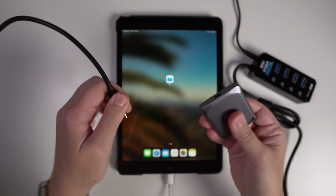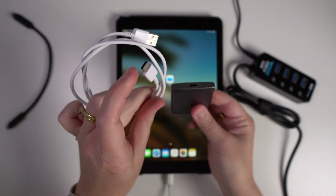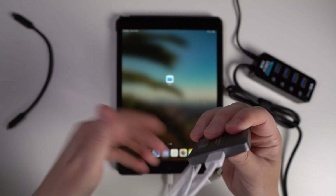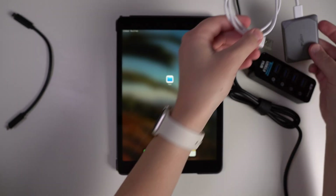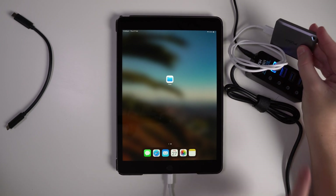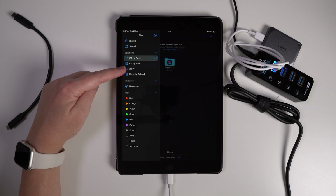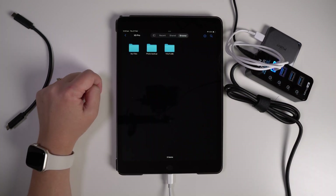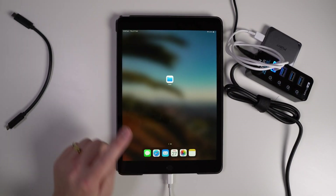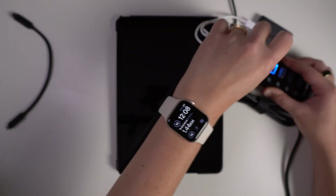To connect an SSD with a USB-C connection to a lightning iPad, use a USB-C to USB-A cable: plug the USB-C end into the SSD and the USB-A end into the powered hub. Turn the hub on and the SSD light will appear. Go to Files, open the side menu, and your drive will appear — all your files are right there. To disconnect, close the Files app and any other apps, lock your iPad, wait for the SSD light to switch off, and then it's safe to remove.